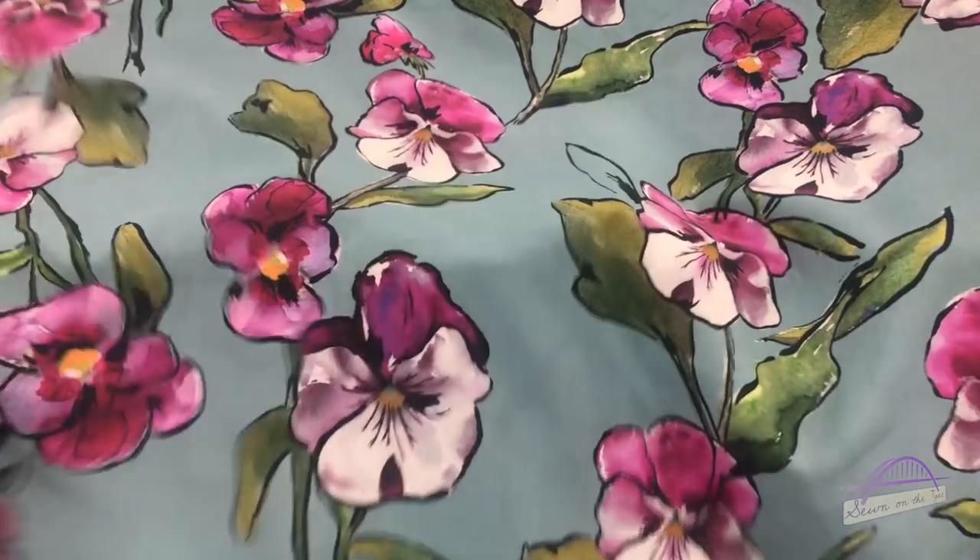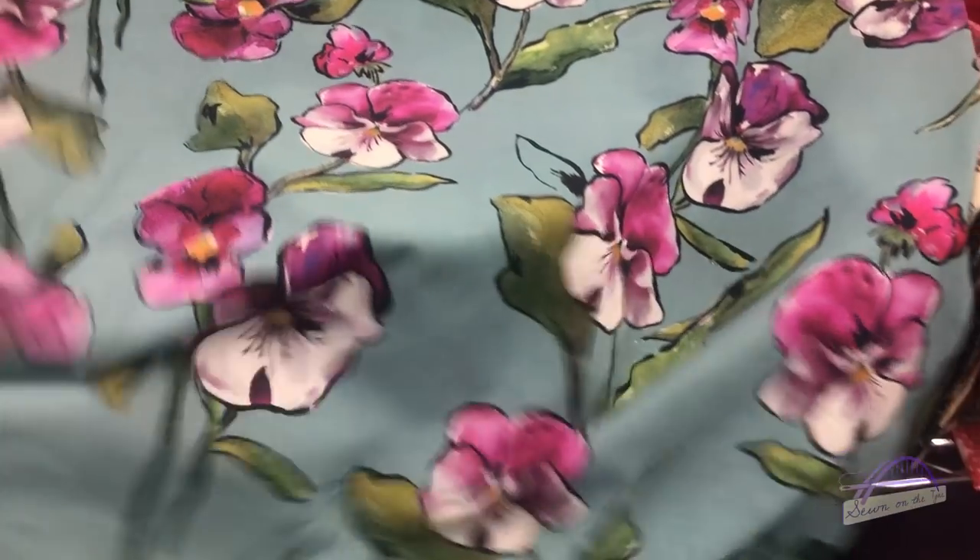I went into First for Fabrics to have a little browse. The first fabric I looked at was the range of Lady McElroy fabrics they had, and I was really drawn to one in particular — a cotton lawn with an incredible turquoise-y coloured base with pink flowers. I think it's absolutely stunning and really striking, so that was definitely one I was considering.